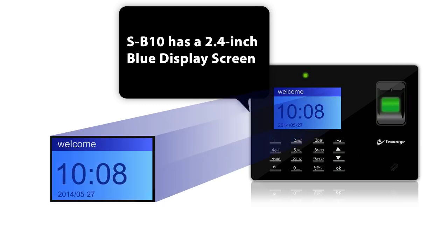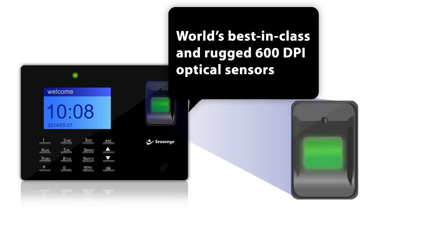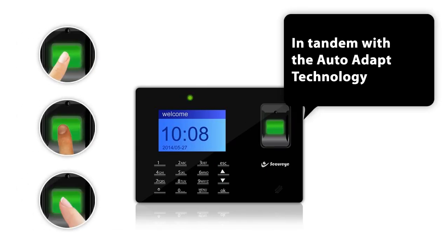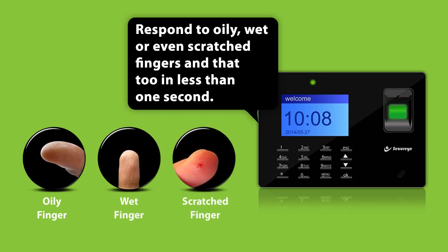SB10 has a 2.4-inch blue display screen. It features the world's best in its class, a rugged 600 dpi optical sensor in tandem with auto-adapt technology that responds to oily, wet, or even scratched fingers.